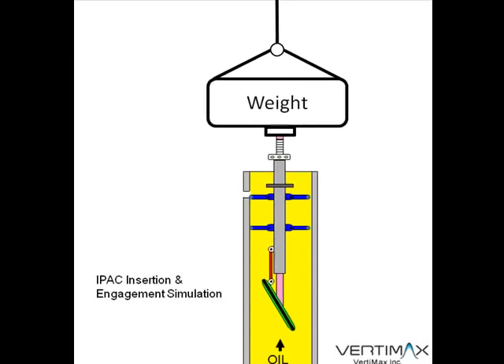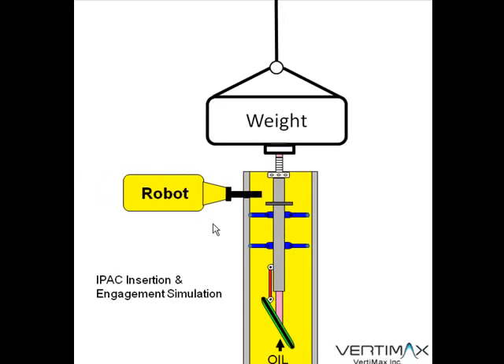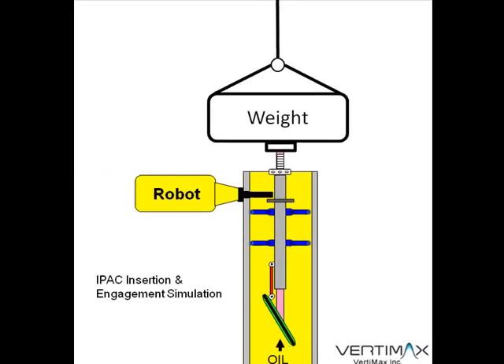At that point, the system will be further inserted so that the retention flange is past the retention pin insertion hole that the robots drilled. The robots will then insert the retention pin and back off, allowing the retention flange to butt up against that pin to hold the system in place.